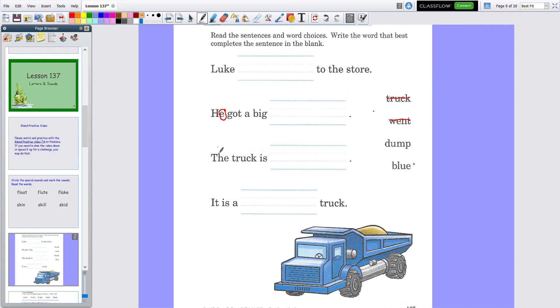Let's look at the next one. The truck is blank — so what would the truck be? Would it be dump or blue? Let's try it with 'dump': 'The truck is dump' — that doesn't sound right. 'The truck is blue' — yes, it is blue! So you would put 'blue' on that line.